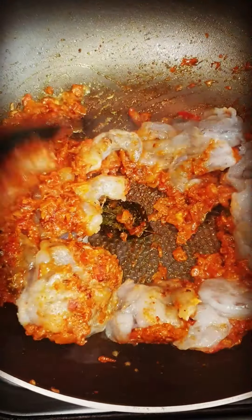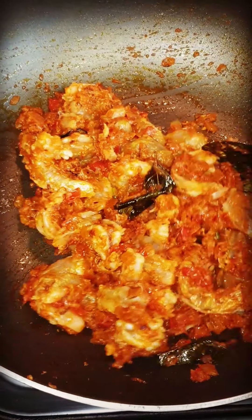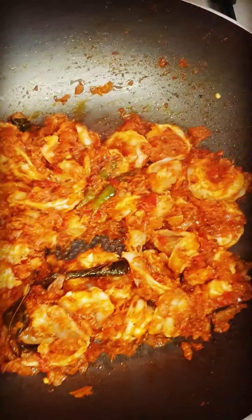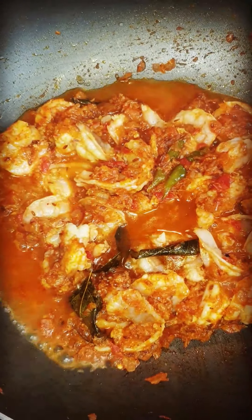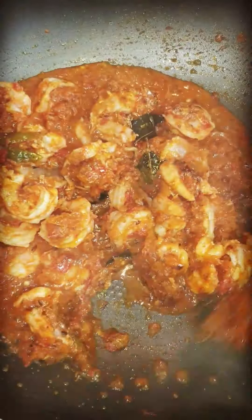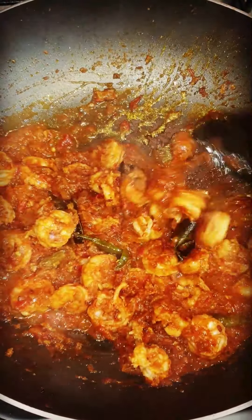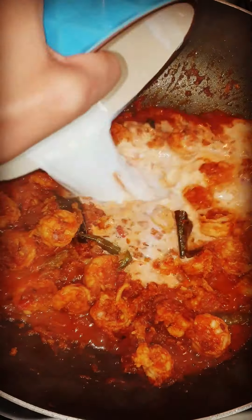Now I have the prawns ready. The prawns will cook for about 5-10 minutes. I am going to put the prawns in and then add the coconut milk which we have prepared, and mix it well.